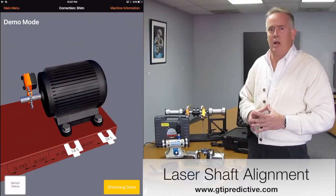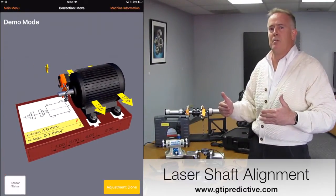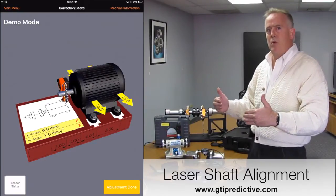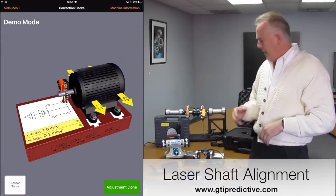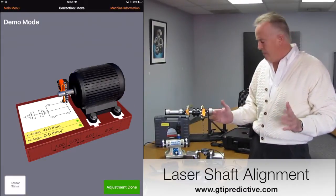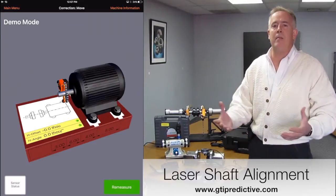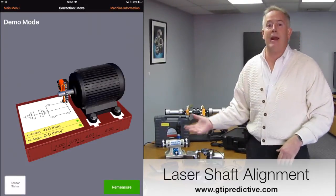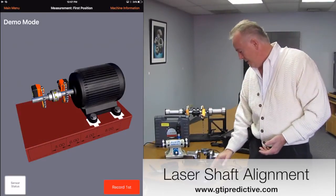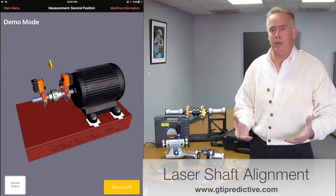Once we get to our alignment specifications and shimming is done, it will actually move into a horizontal mode that we can tap and move side to side to get to a perfect specification. Anybody can do alignment with this system. Once the adjustment is done, we do a remeasure and make sure everything is within specification. We generate our third report from here and simply merge those reports with the other reports.